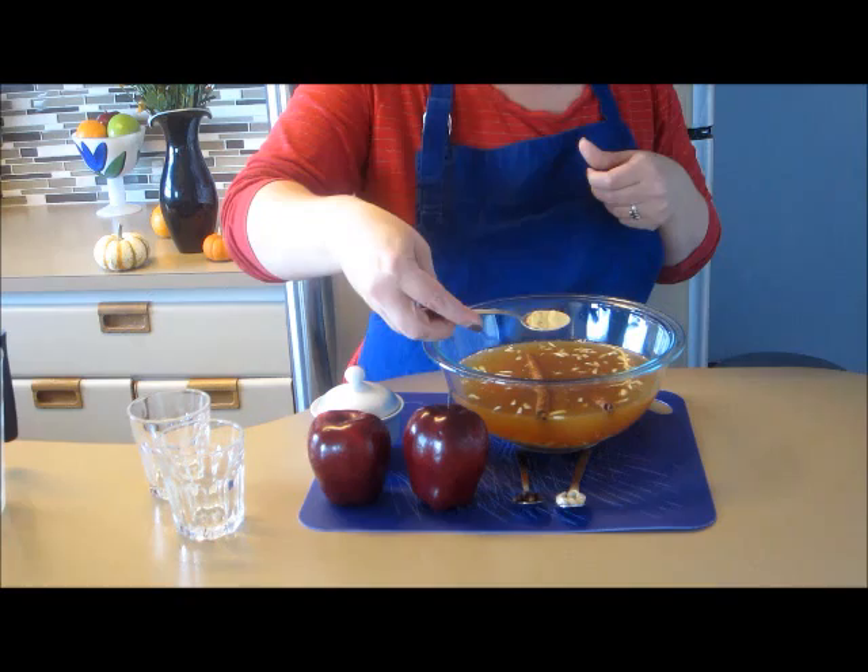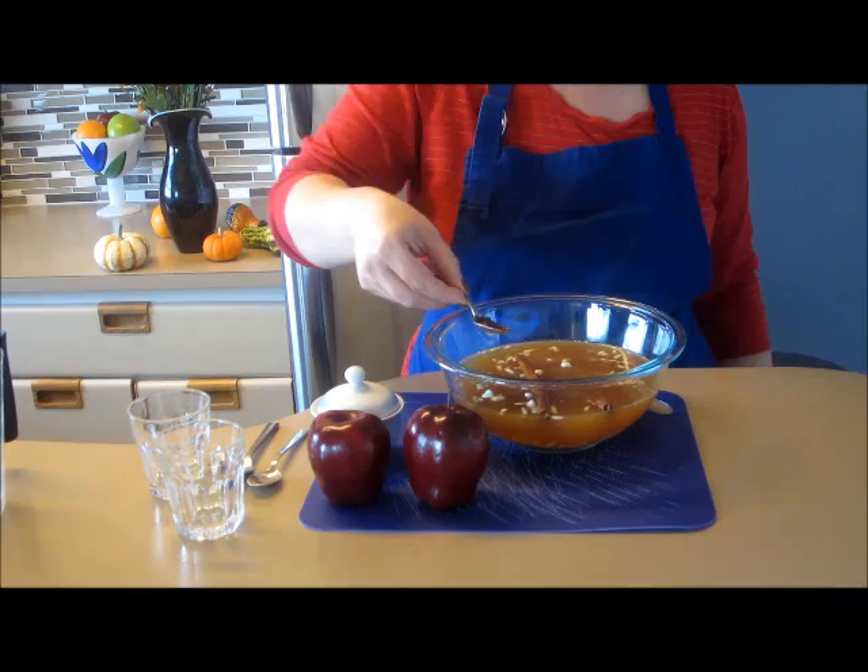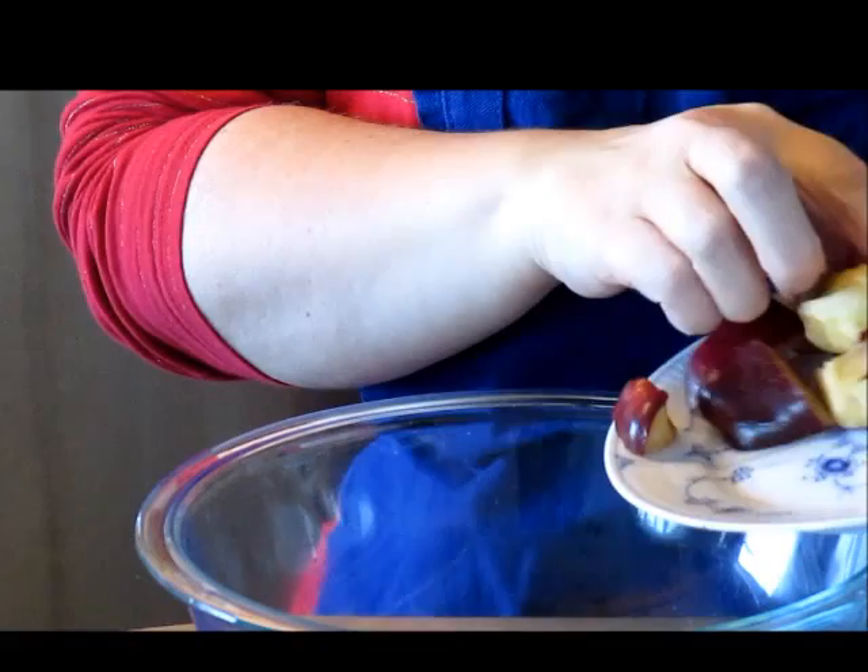I have one teaspoon of ground ginger, a teaspoon of cardamom seeds — which is about seven or eight cardamom seeds — and about a teaspoon of cloves. I've also sliced up some red delicious apples, and you can certainly use any apples that you enjoy. It's going to help bring up the apple flavor in the apple cider.